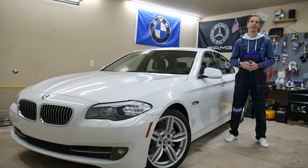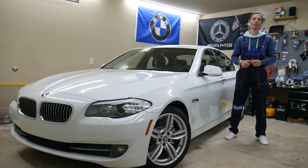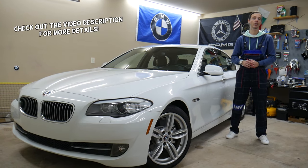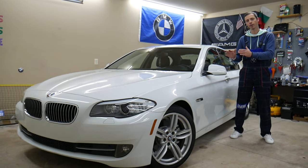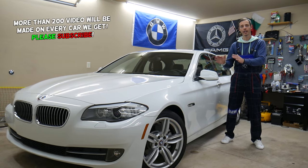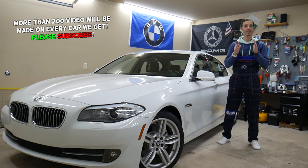Hey guys, welcome back to Auto Repair Guys. Thank you for watching and subscribing to the channel. Today's video will be super helpful for anyone with a BMW 5 Series generation F10 or F11 from 2010 to 2017 who is trying to find where the cooling fan relay is located — it's extremely hidden.